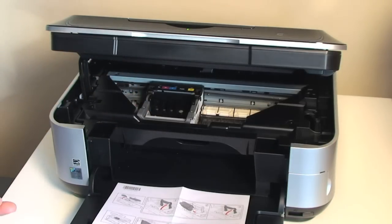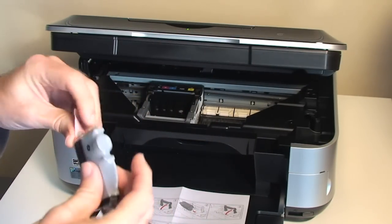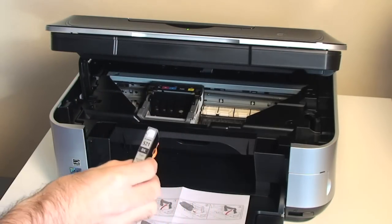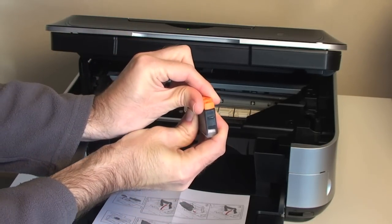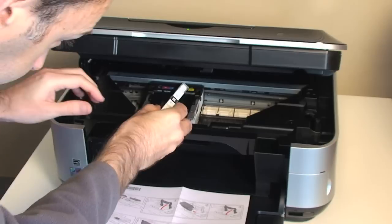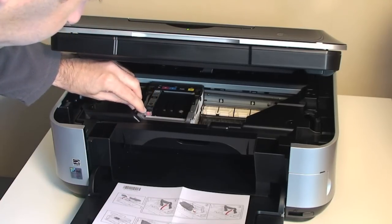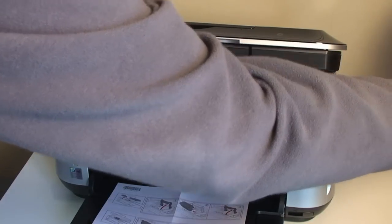Now it's the procedure of installing the ink cartridges. We're going to start off with the black ink cartridge. To open them, we're just told to pull the orange tab, and that releases all the packaging. Each ink cartridge has an orange cover which has to be rotated round in the direction of the arrow, and that takes the cover off. Then it's just a simple matter of popping the ink cartridge in and pushing down until we get that click. A little red light comes on to show that the ink cartridge is installed correctly.